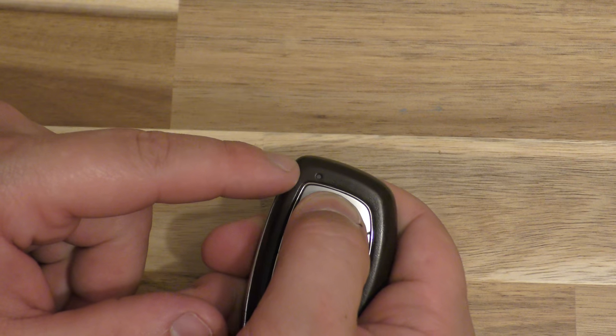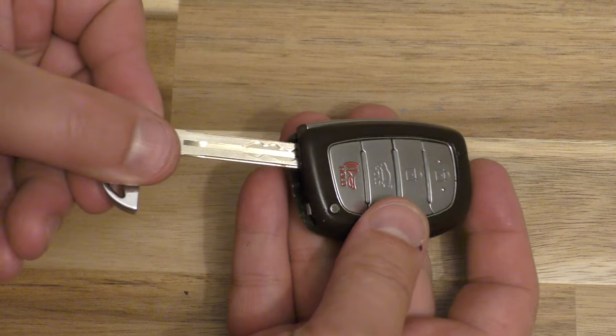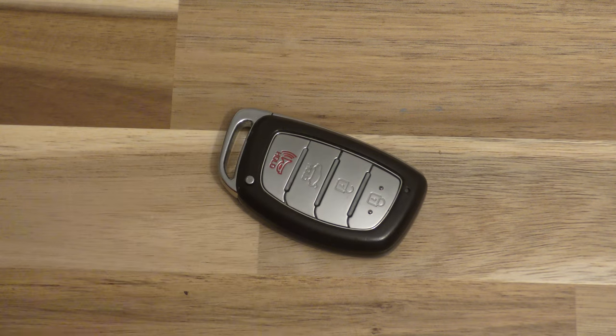Press that little button — you can see the red flash there. You're all set, thanks for watching, make sure you hit that thumbs up button. Take care.